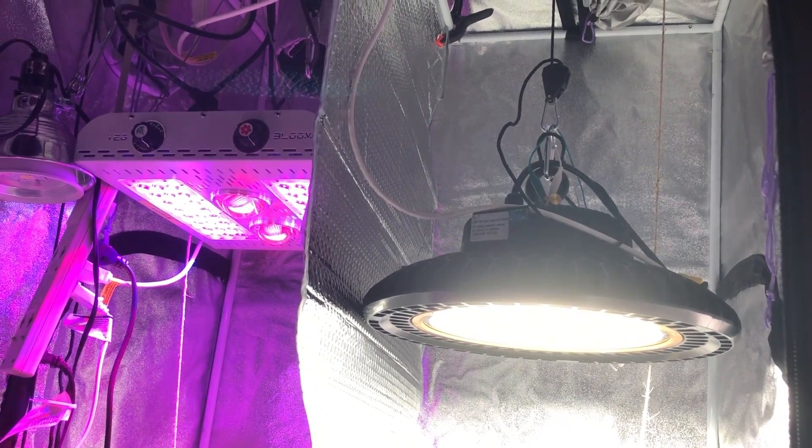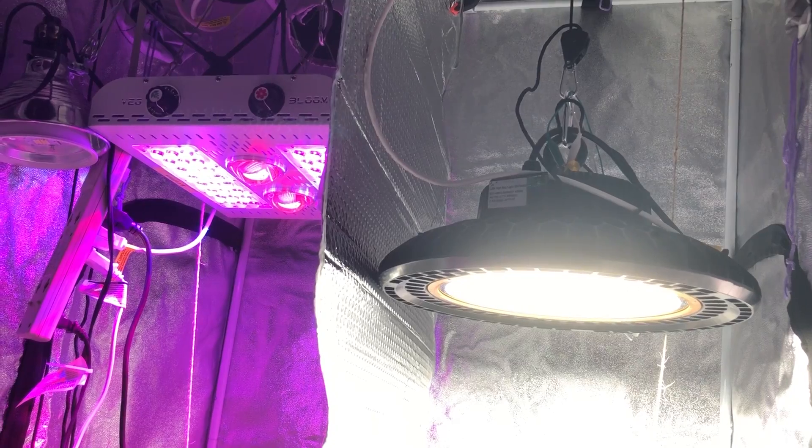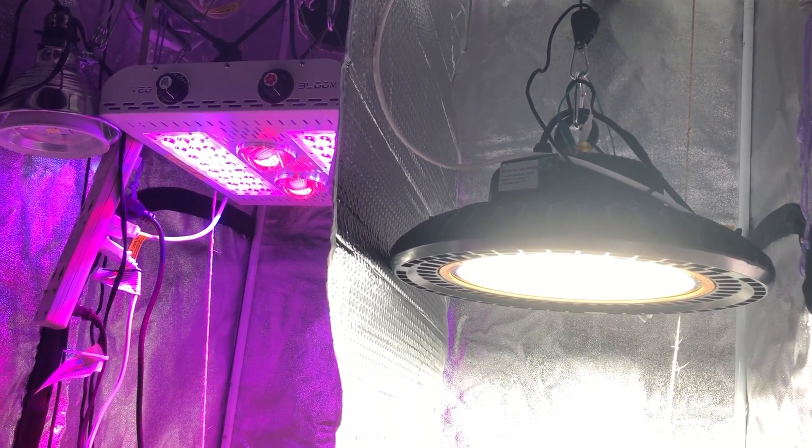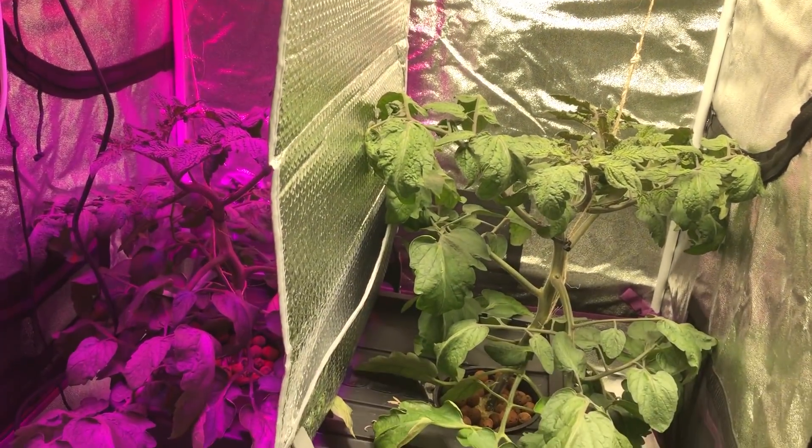Okay everyone, welcome back to another episode of the Max Bloom vs. the High Bay LED. This is episode 16, and I'm going to start off by addressing a few things in this video. We're not going to talk about the plants yet — we'll get into that in a minute.